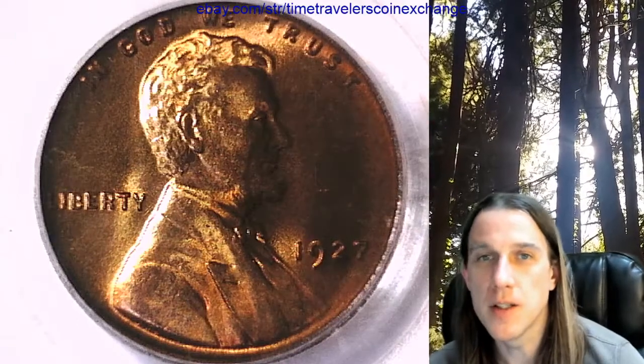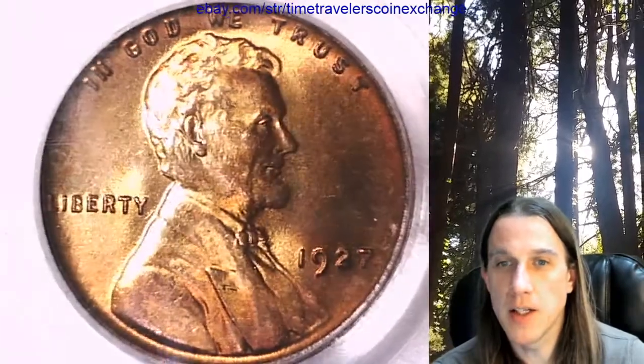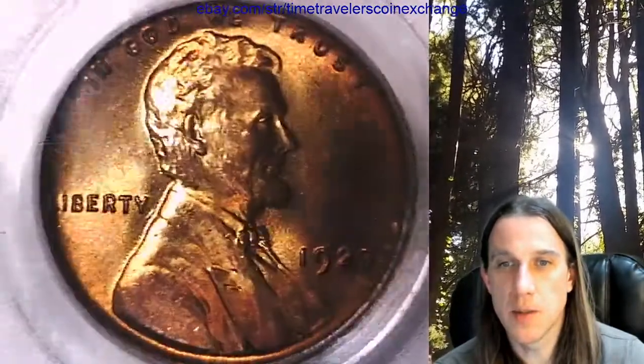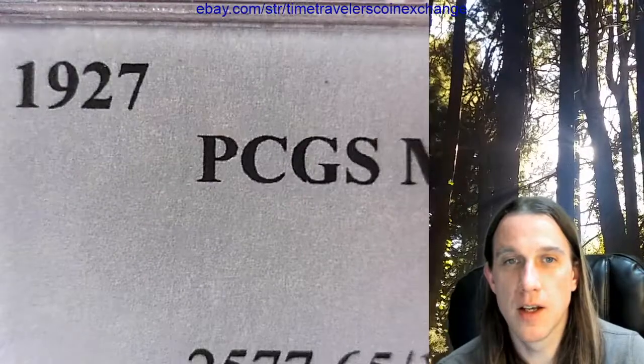Hello again, everyone, and welcome back to Time Traveler's Coin Exchange. Tonight we'll look at a 1927 P Lincoln wheat cent. It is a business strike coin from the Philadelphia Mint. This one has been graded by PCGS, and they graded it Mint State 65 Red Brown.